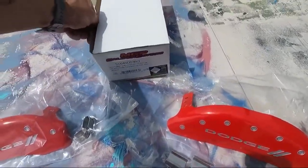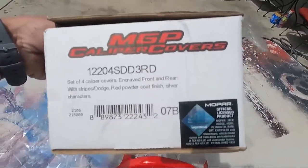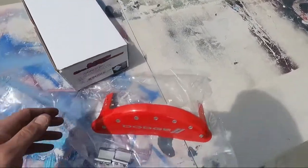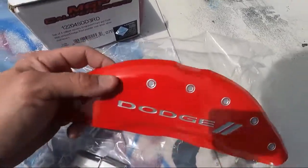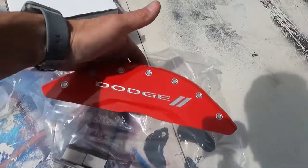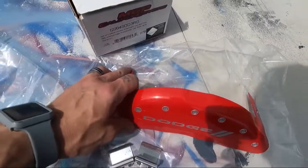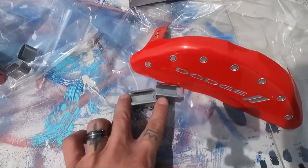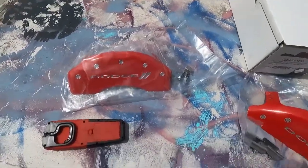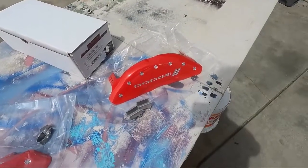Here's the MGP caliper cover box everything came in. It came from Amazon, so I'll include the link in the description in case you're interested. It is an officially licensed Mopar product, so that says a lot. These are powder coated with a really shiny finish — it says Dodge on here with stripes and little imitation nuts and bolts. It's pretty lightweight and durable, and it's flexible so we can make adjustments as needed. Each one comes with two clips, and it's distinguishable between front and back — the back is smaller, the front is larger.